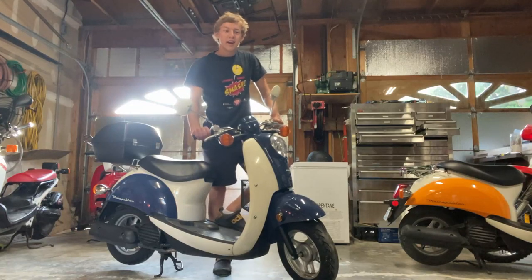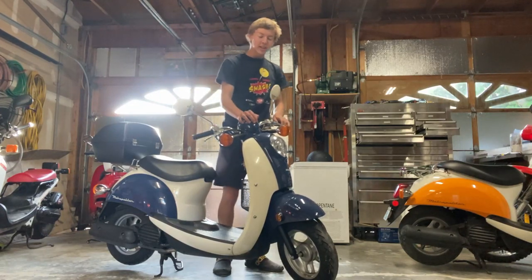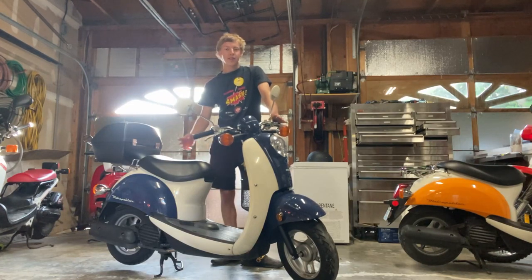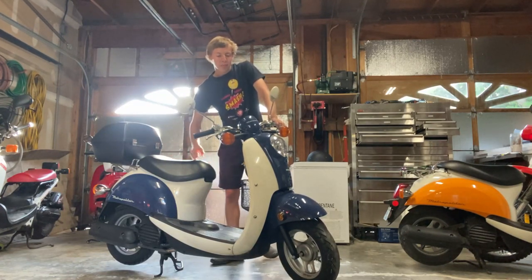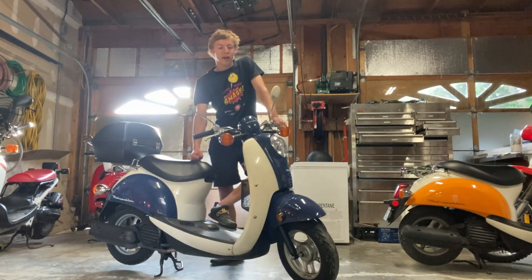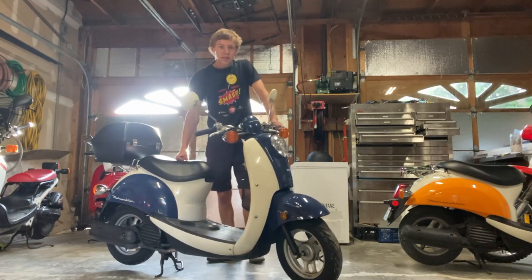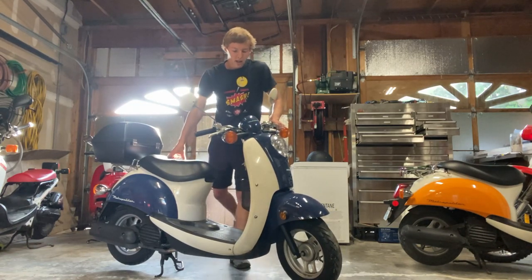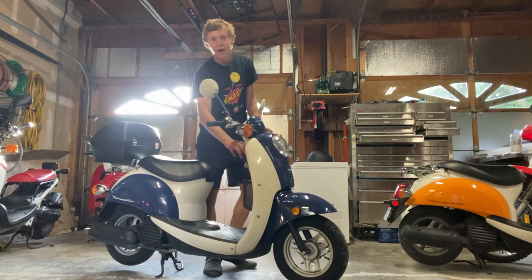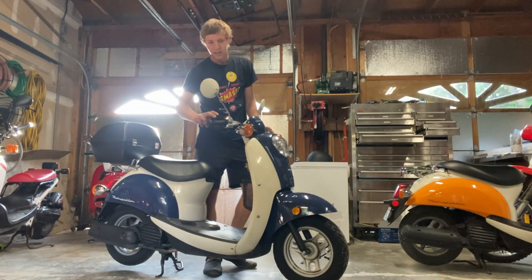Hello everyone, welcome back to yet another video. This one is on a 2004 Honda Metropolitan that I just picked up today. I paid $600 for it and then another $125 just to get a license plate for it. The guy sold this as not running — it had been sitting for four years in his garage — but I was able to start it up.